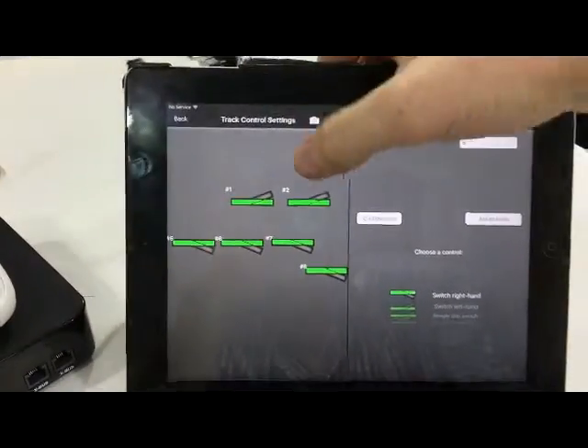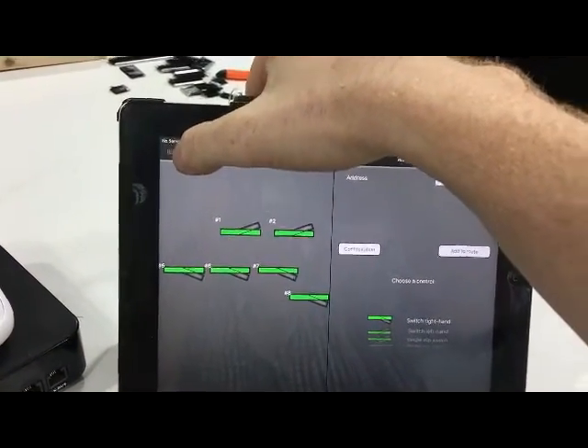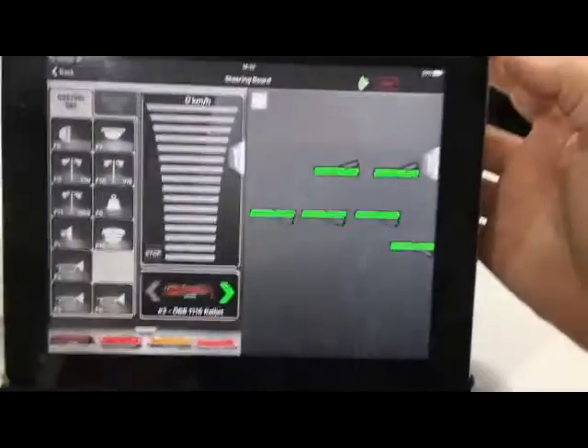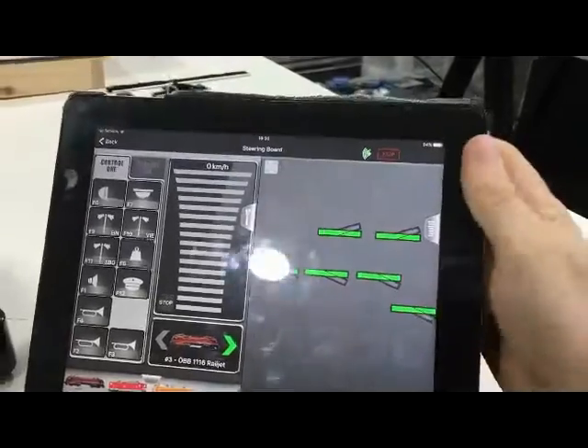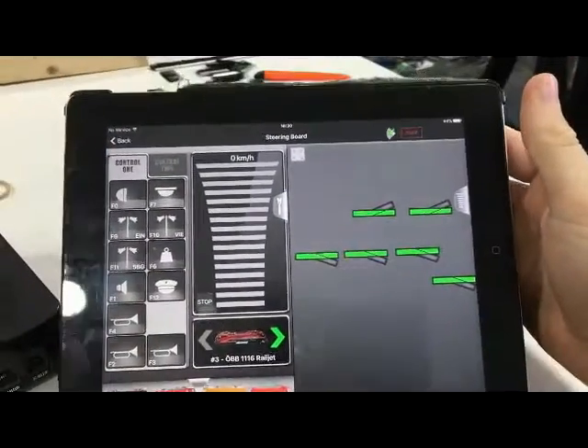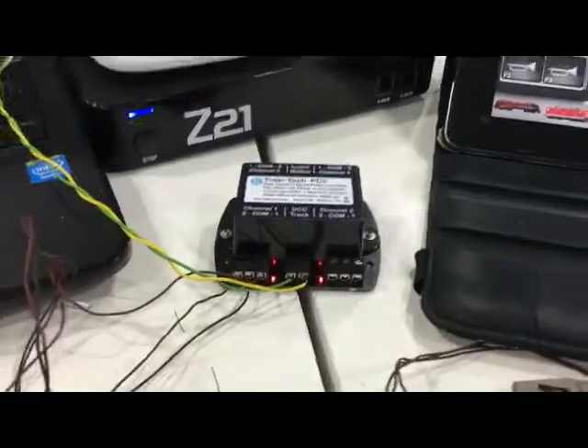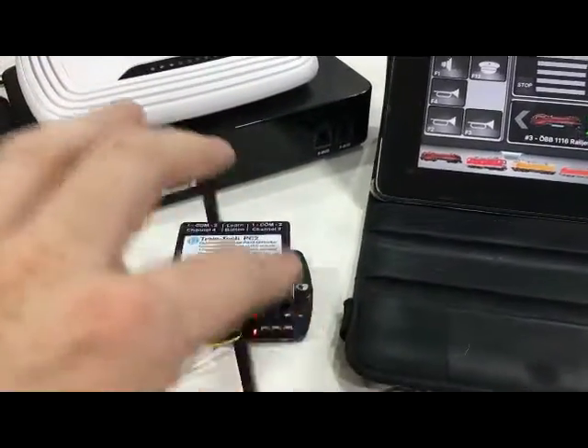So this is how we set up the accessories in the Z21 app. If we come back out and go into the driving screen, there they are — you can see the four turnouts here. So we're halfway there. We've just got to program this unit so that output one is address five, output two is six, and then seven and eight.